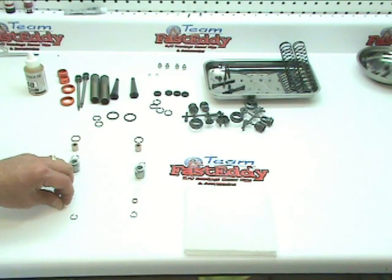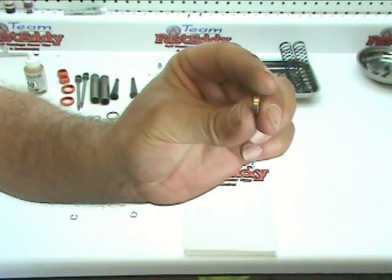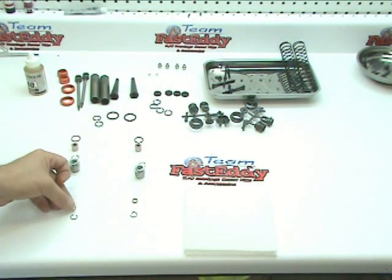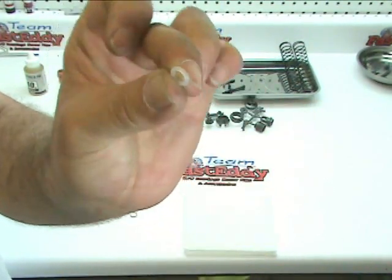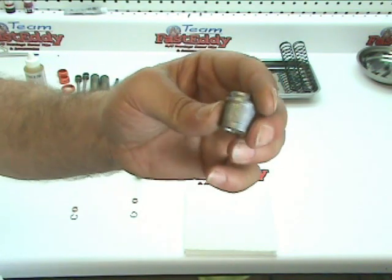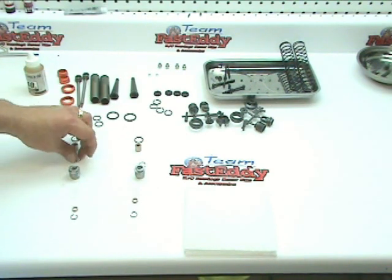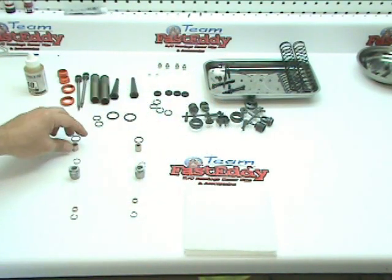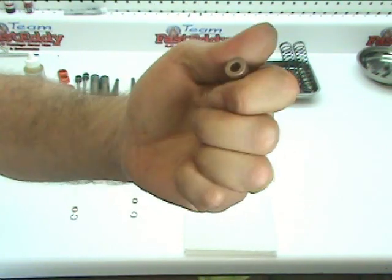From there, get your small copper bushing — there's one that's thin and one that's much thicker; go ahead and get the thin one and lay it down next. Then there are two clear silicon O-rings; lay down two of those. Then the metal cap. And then lay down the larger clip and the larger brass insert.